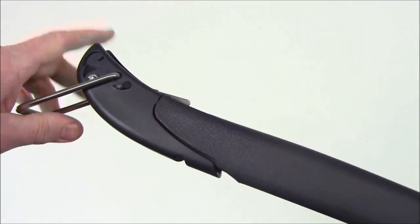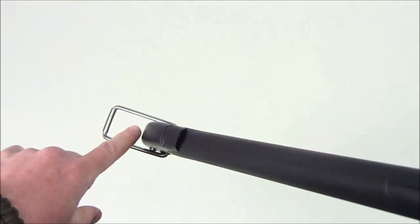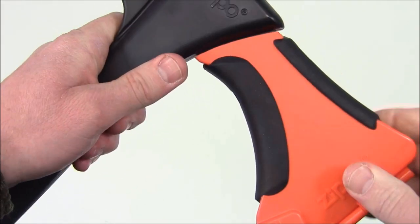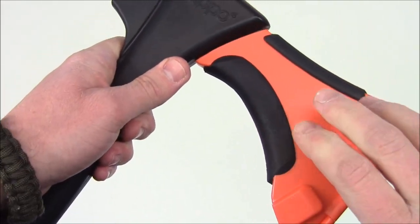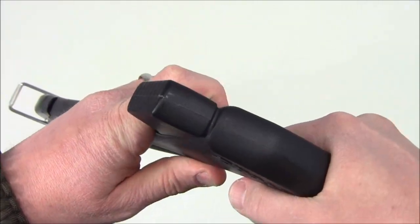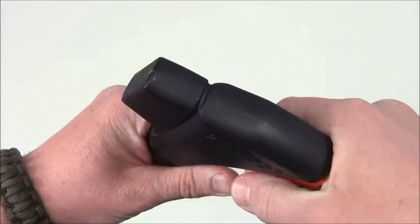Down here on the bottom you have your tent stake puller. What you're going to do is put this portion onto the little hook of a tent stake and then you can pull it out. Up on the top here you can see we have the cover for your axe blade, and it's rubberized here and here, so when you grab on like so you can take those tent stakes out quite easily.